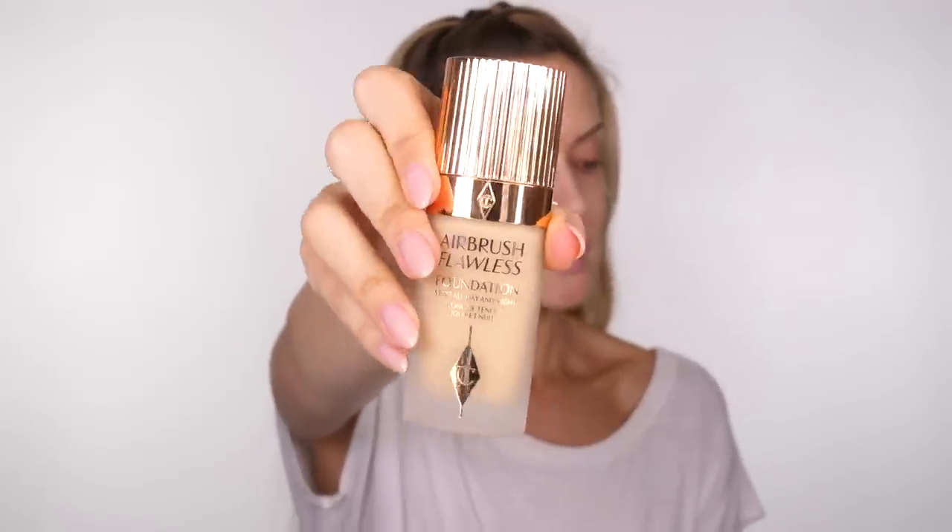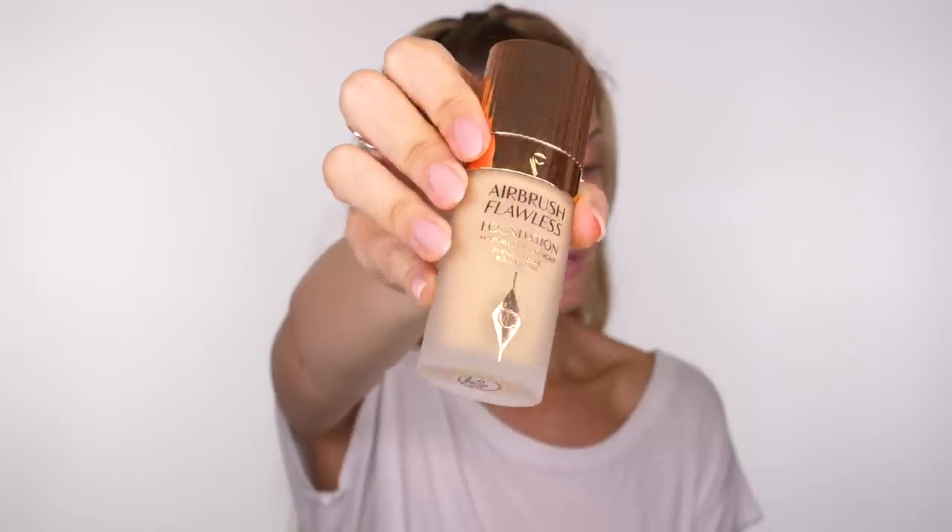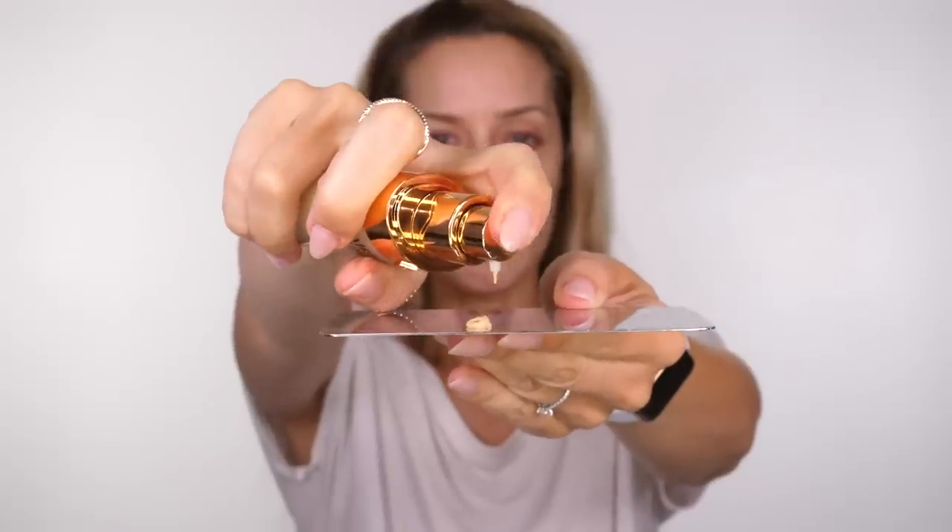Then I'm going to use the Charlotte Tilbury Airbrush Flawless Foundation. I haven't used this in a little while. This is one I tend to keep in my makeup kit when I'm doing weddings or makeovers. It is a firm favourite of mine because it gives you full coverage but it is quite weightless. I have neutral six. You only need a pump and a half of this - a little goes a long way. Even though this is full coverage you don't have to have a full coverage heavy base. There's a lot of pigment in this foundation so you only need a very small amount if you want coverage but also that lightweight feel to the skin.